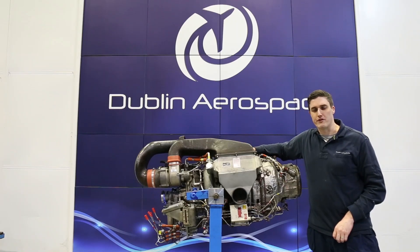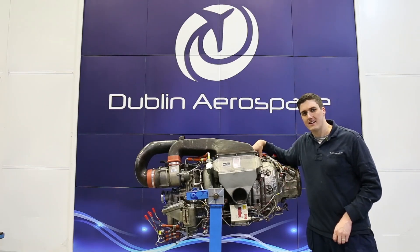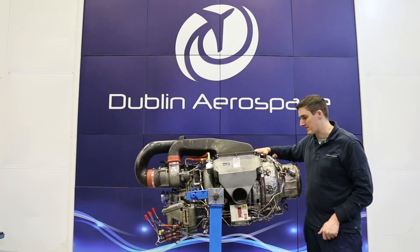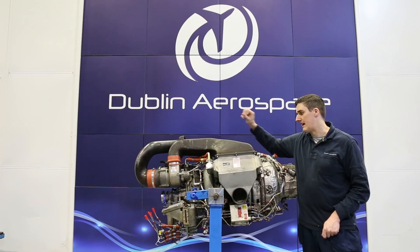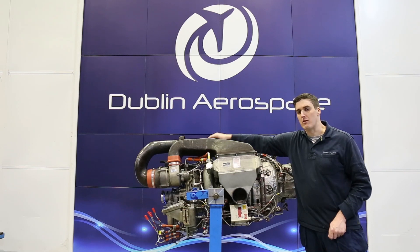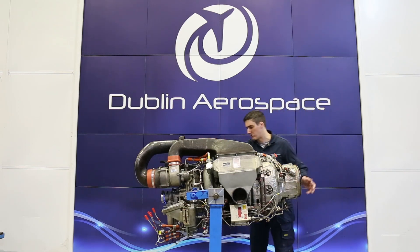The engine is made up of a single stage centrifugal flow compressor feeding a reverse flow annular combustion chamber and a two stage axial flow turbine. That power section is then supplying power to a single stage centrifugal flow compressor which is generating the pneumatic power, and that pneumatic power comes off down to a duct which we're going to look at here.